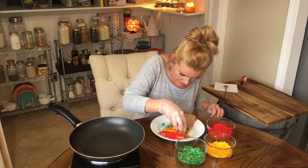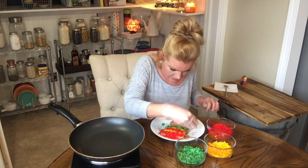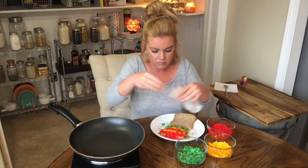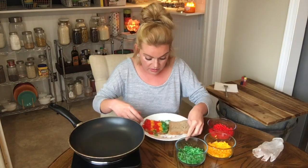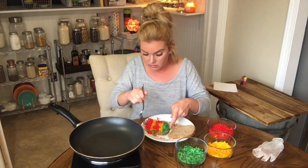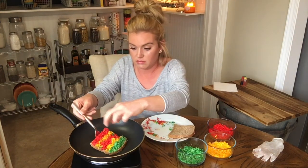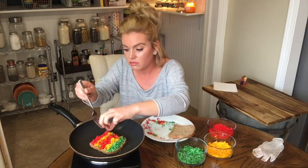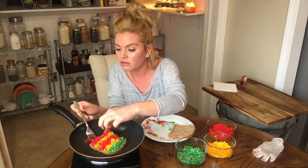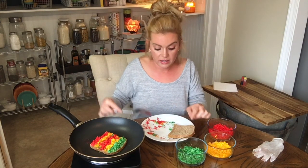I don't know if this is gonna work, but I'm sure it will just because I've seen it everywhere. My pan seems hot enough — I'll just drop it in here and see what happens. Oh my gosh, I'm literally losing all the cheese — come here, come here! Alright, I'm gonna give that a minute, let it get toasty, then we'll flip it and see what happens.